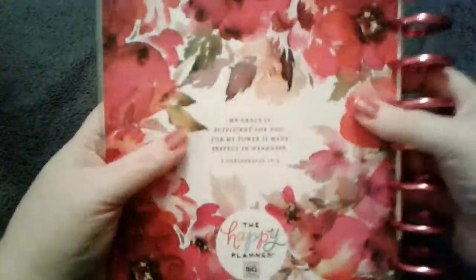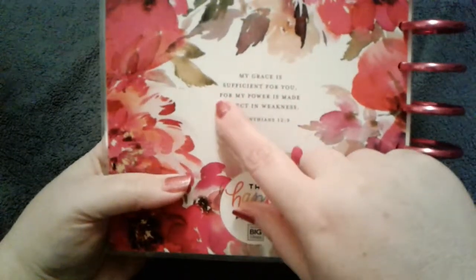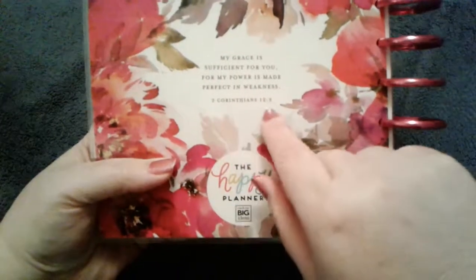The last page, instead of the usual notes page, is a special prayers list so you can keep track of prayers in the back. And there's also a closing verse: 'My grace is sufficient for you, for my power is made perfect in weakness' — 2 Corinthians 12:9.